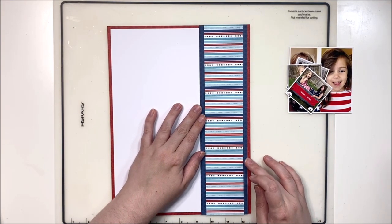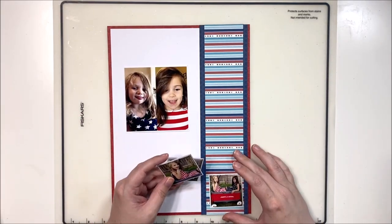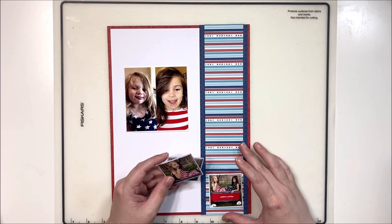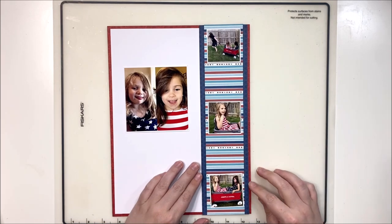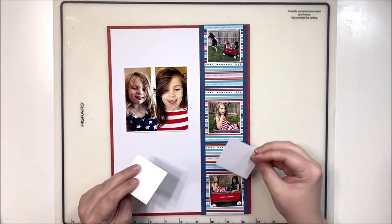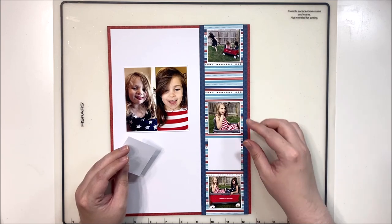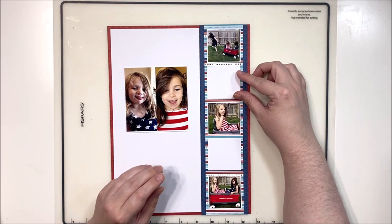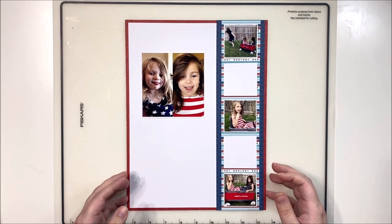Now here is my photo strip - I'm going to tuck it right over here on the right side. I did debate whether or not I wanted some white showing, but in the end decided not to go with that. I'll set up my three 2x2 photos, which have a small white border, along with two 2x2 and a quarter squares that are going to fit in between them. There we go - that is our photo strip. Go ahead and tape that down.